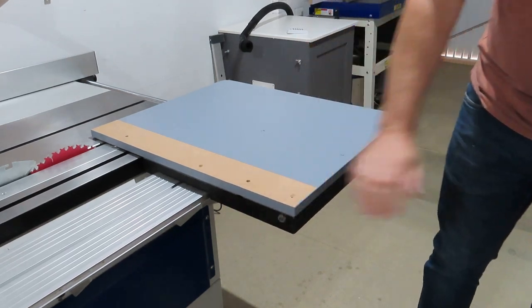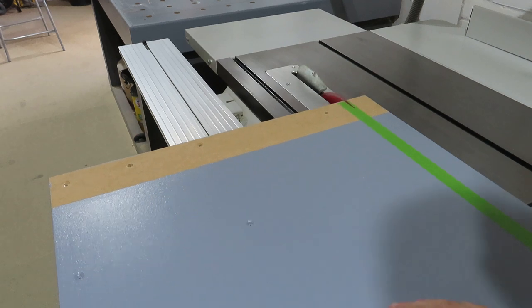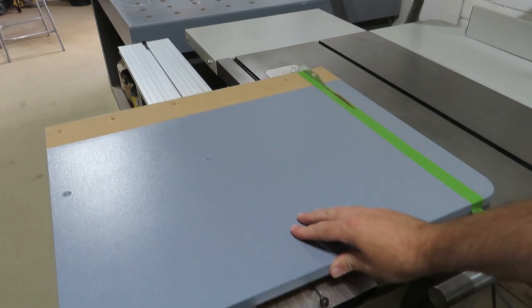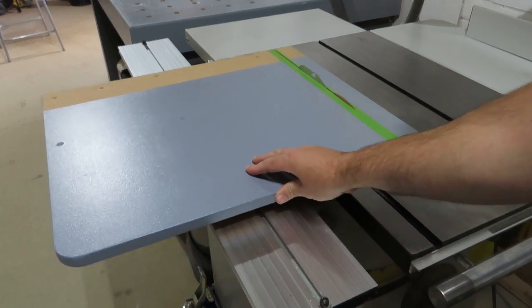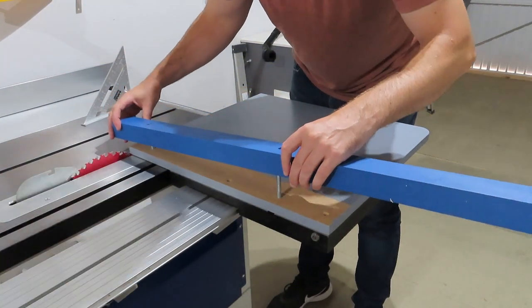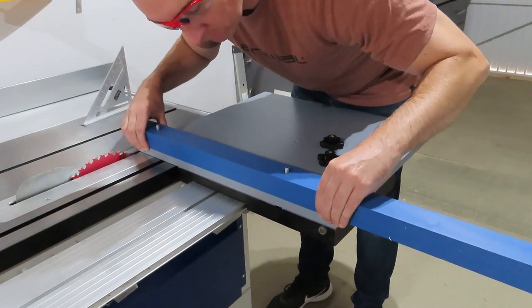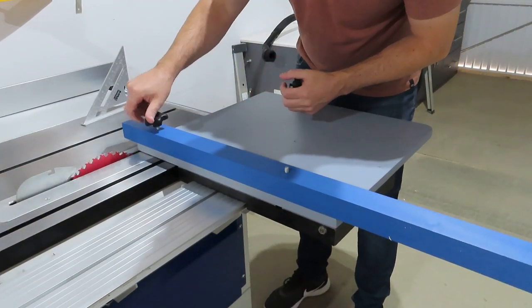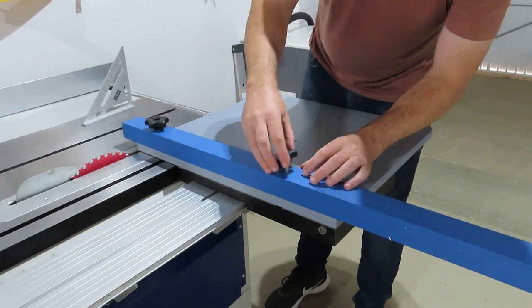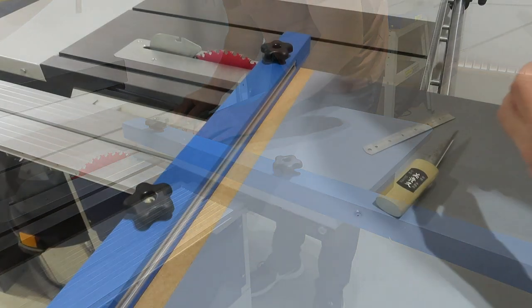I was actually really surprised how easily it dropped in and how little movement there was. Then I ran it over the blade to establish the cut line, taking extra care not to damage the paintwork — I mean, this is a workshop project. Then I put the fence together and checked everything was square. Notice how I've got safety glasses on doing this, but I didn't have them when I used the table saw. It's a bit weird.